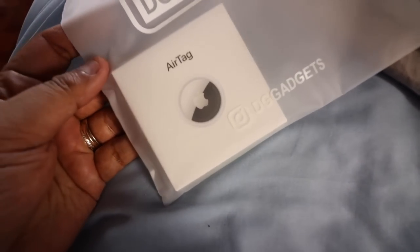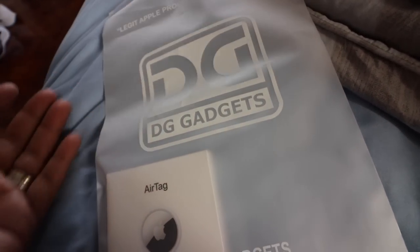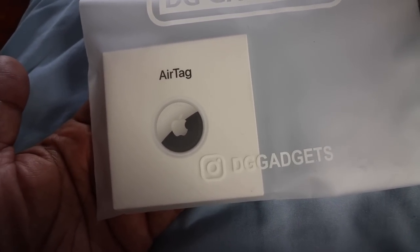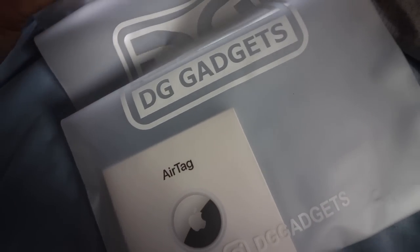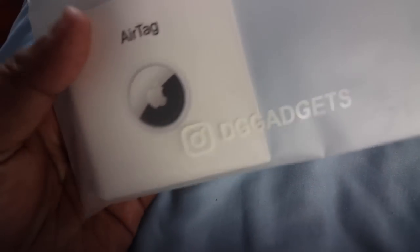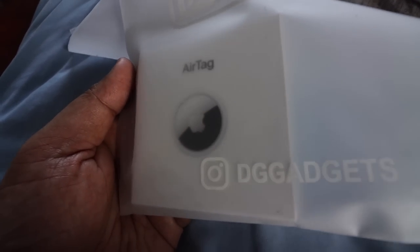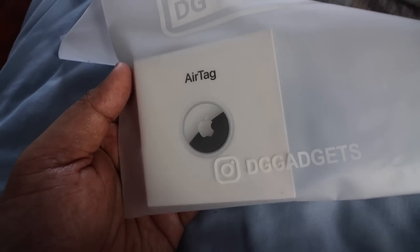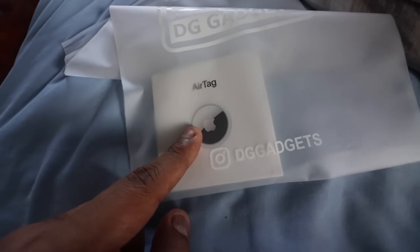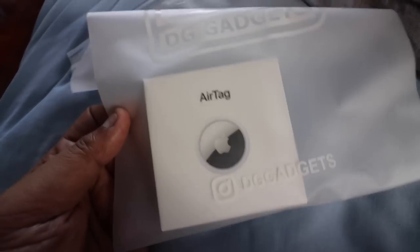Before we end the vlog, I just have one more item I want to show you. This is from our friends DG Gadgets — I get a lot of my Apple products from them, especially if I want it early. This is the new Apple AirTag. If you're wondering what the Apple AirTag is all about, it's like a Bluetooth-connected tile-like device which allows you to track wherever it is that you put it on. You can put this on a keychain, in your bag, wallet, clutch bag, briefcase — whatever you want to easily find. You can connect the AirTag to that item and with your iPhone you can easily find it.